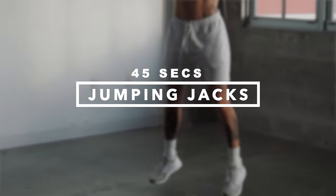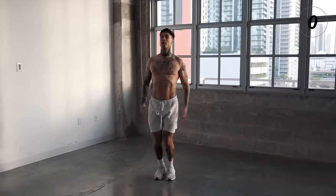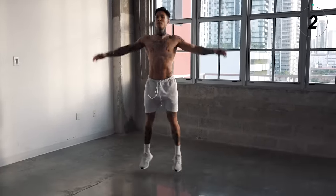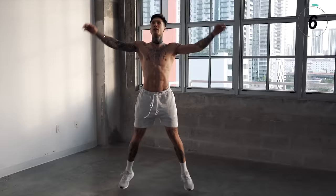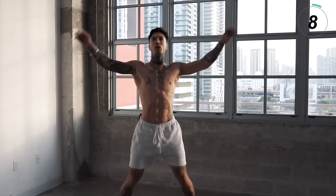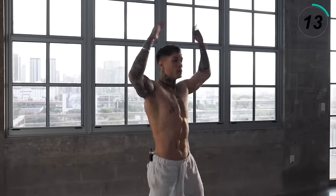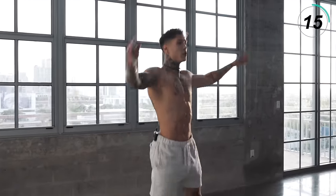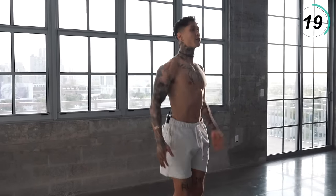The first exercise is going to be a nice little warm-up. We're going to go for jumping jacks, 45 seconds. Let's get it. Make sure to go all the way out, all the way in. Regulate your breathing — in through your nose, out through your mouth. Don't breathe too fast. You want to pace yourself. The faster you breathe, you can end up gassing yourself out.